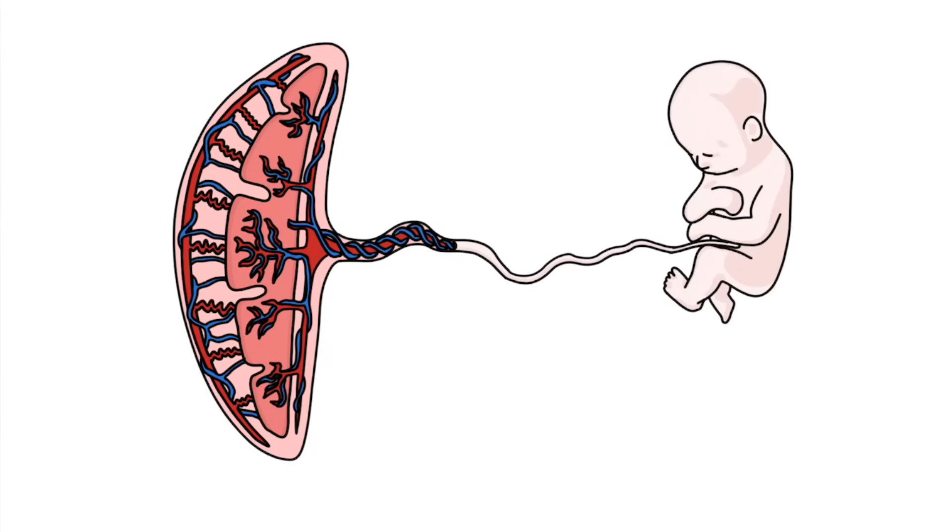Hi, this is Tom from ZeroToFinals.com. I wanted to make a video today on the function of the placenta and trying to understand exactly how it works to support the fetus while it's growing.